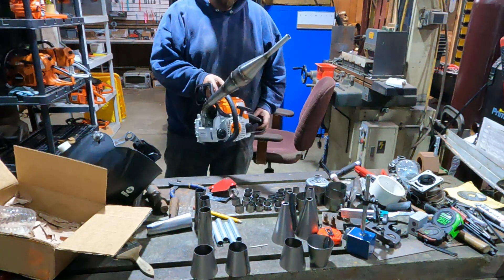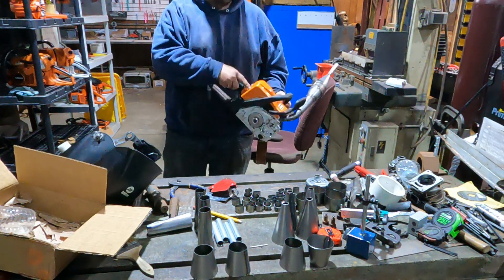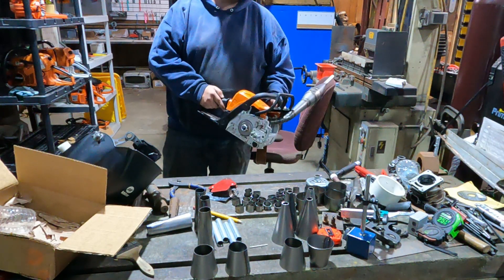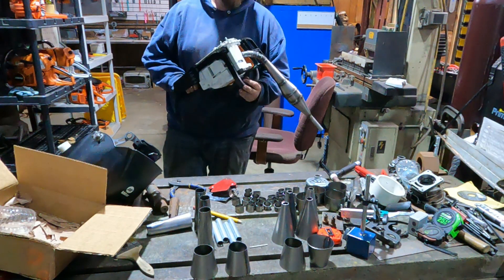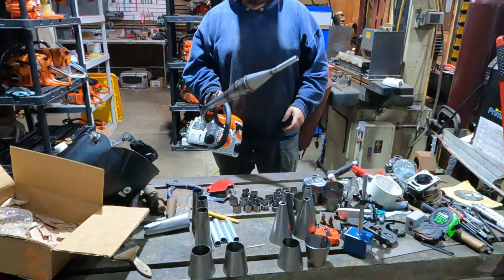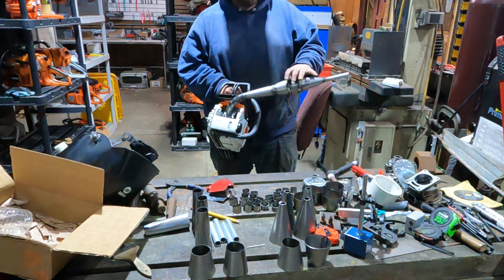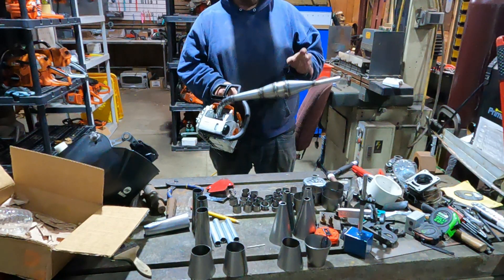We'll probably get some dyno runs on this. I did get an MS 250 carb to swap on, so we'll swap the carb, get some dyno runs, and see what just the pipe does. We still got to port these yet. This is actually the first pipe I've built from scratch, so I think we're going to be building more in the future. Not the prettiest thing in the world, but the numbers should be right and the shapes are fairly close.